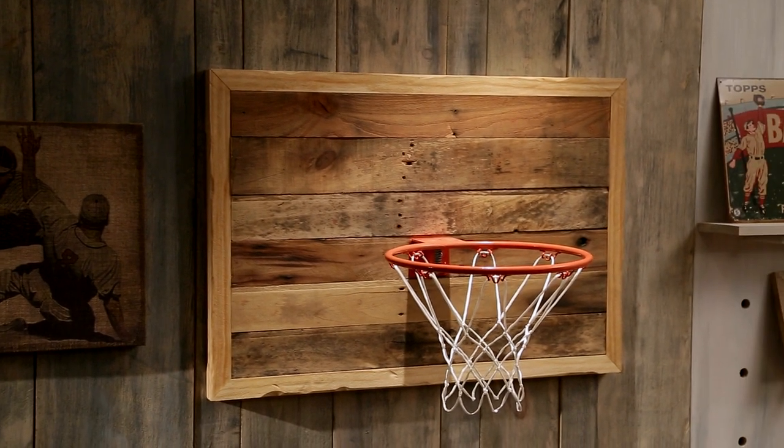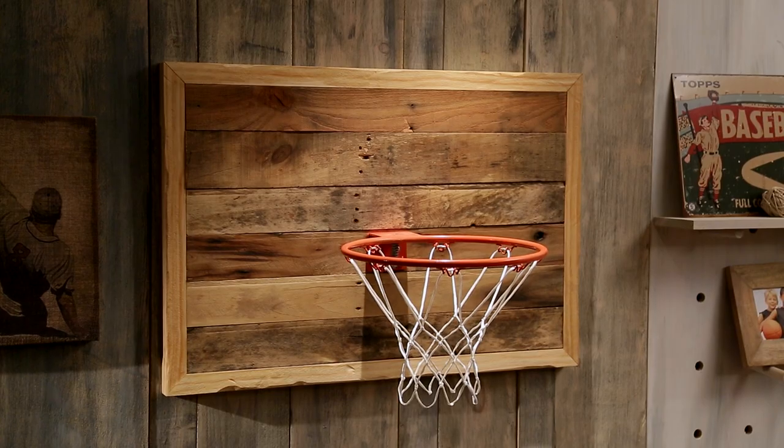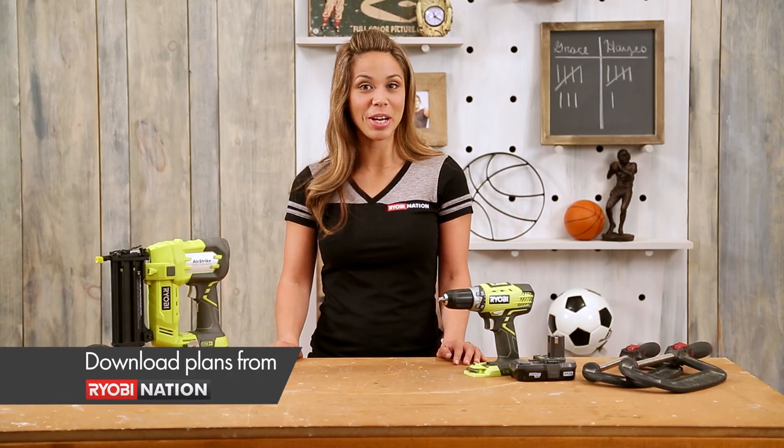Finally, a basketball hoop that looks great and is cool enough for any fan. Thanks for watching. Get more project inspiration at RYOBI Nation.